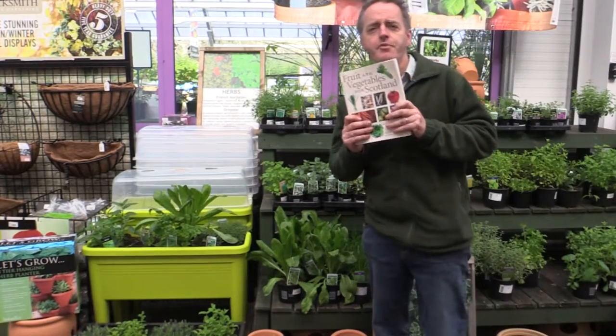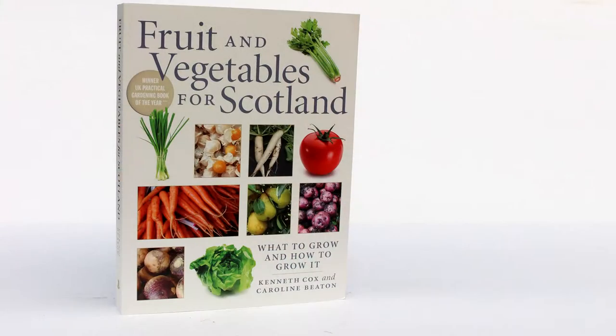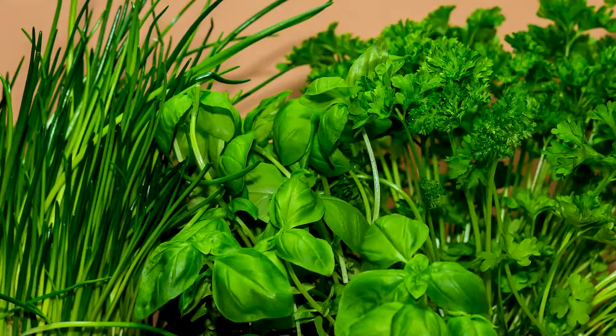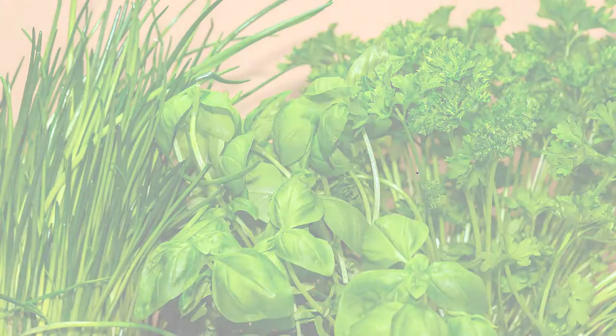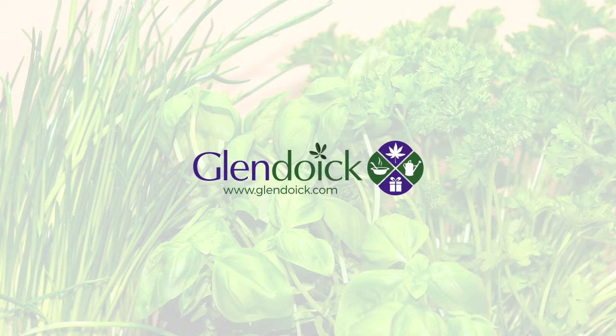If you want more information about herbs, I recommend this book that I wrote about three or four years ago. It has a section on herbs — both annual and perennial — a small section on edible flowers, and it also includes some of the ways you can plant herbs and other fruit and vegetables together, using the smell of the herbs to protect your vegetables from insect attack.